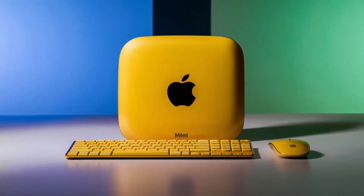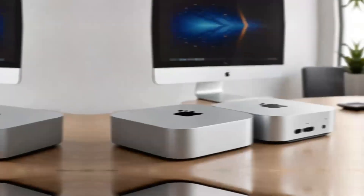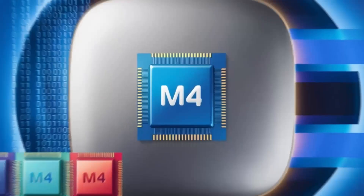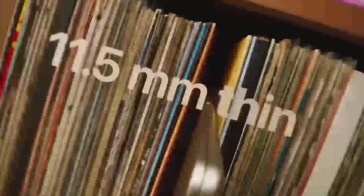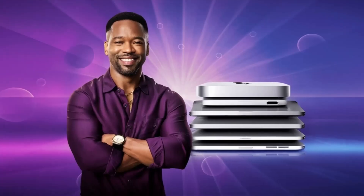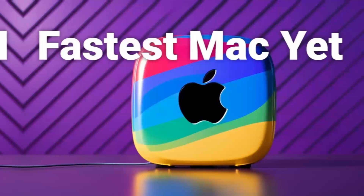Let's start by getting a feel for what the Satechi Mac Mini M4 Hub has to offer. At its core, this hub is all about taking your Mac Mini to the next level. It's designed to work seamlessly with your Mac Mini, which is something Apple users will really appreciate. It features the latest M4 chip, which promises to deliver faster speeds and better performance than previous models. So if you're into video editing, graphic design, or anything that demands solid processing power, this hub has you covered.